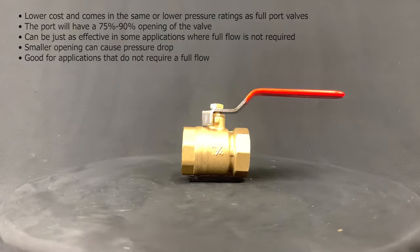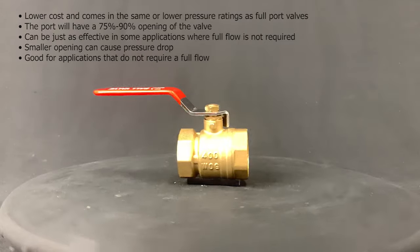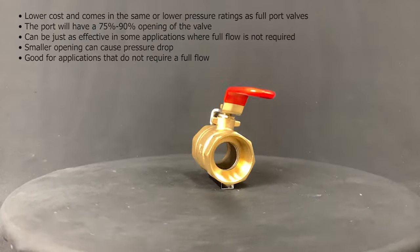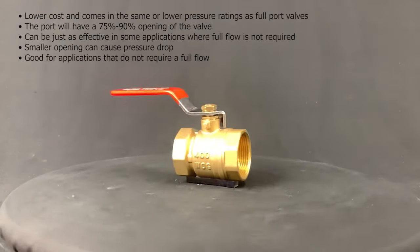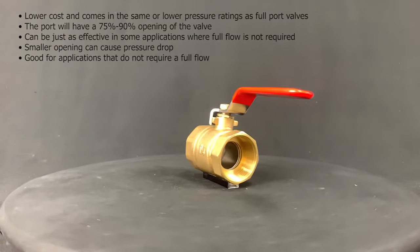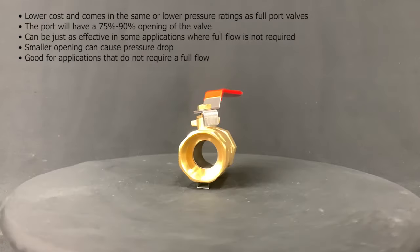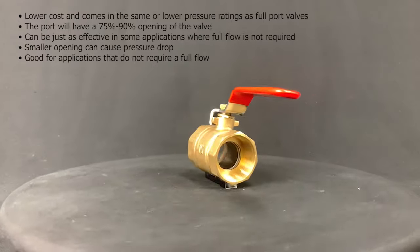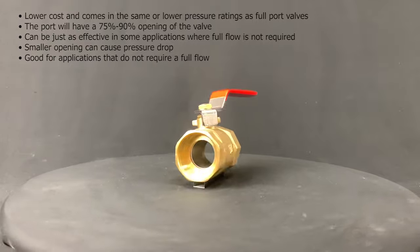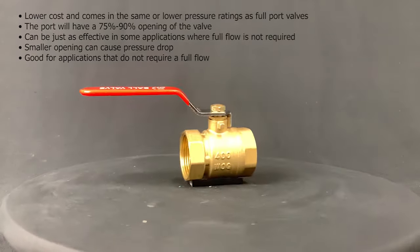Standard port valves have a smaller interior diameter for a valve with the same connection size. Standard port valves cost less and usually come in the same or lower pressure ratings as full port valves. The standard port ball valve has a 10 to 25% reduced port opening, meaning the port will have a 75 to 90% opening. For a one inch ball valve, the size of the opening will be 0.75 to 0.9 inches. They can be just as effective in some applications where full flow is not required, though the smaller opening can cause pressure drop and cavitation, causing wear on the valve.